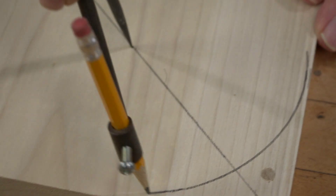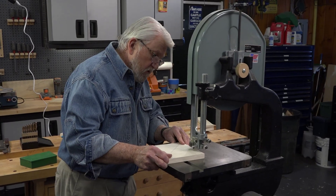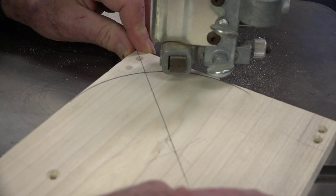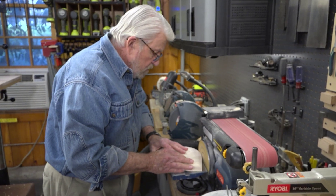Using a compass, I scribe an arc on the corner, cut the curve on the bandsaw, and smooth it out on the disc sander.